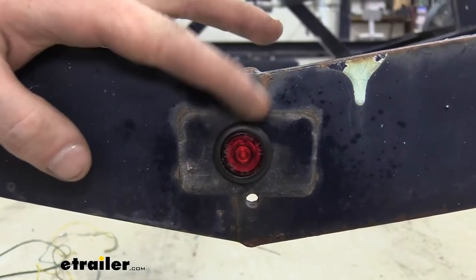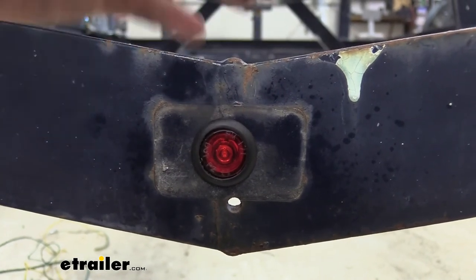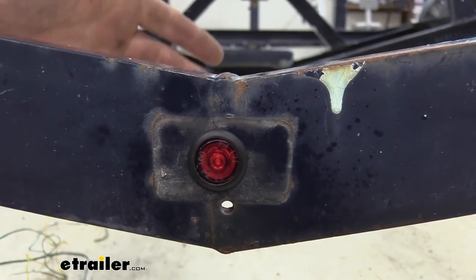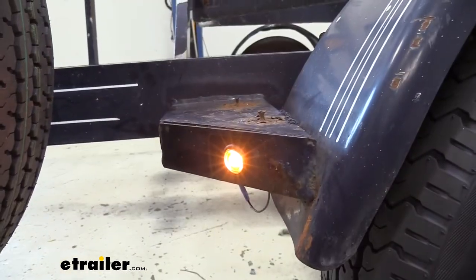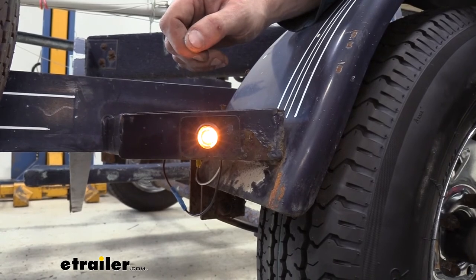If you picked up any red marker lights for the rear of your trailer, they're going to install exactly the same. We've gone ahead and installed some at the back and some on the side, which were amber for closer to the front of our trailer. Now that they're installed, we're just going to hook up our test box — you can hook it up to your truck, turn on your taillights, and make sure everything's working properly. Here you can see our rear marker lights are working properly and our amber ones are good to go as well. And that completes our look at Peterson's Piranha Mini LED Side Marker and Clearance Lights.